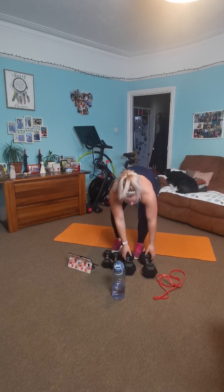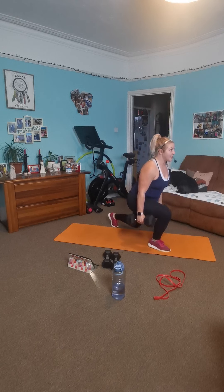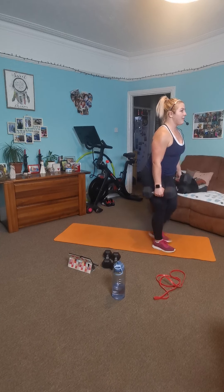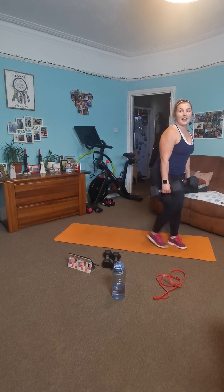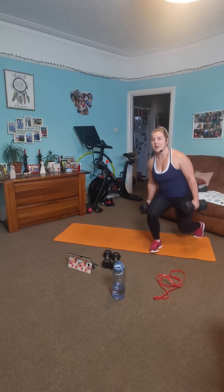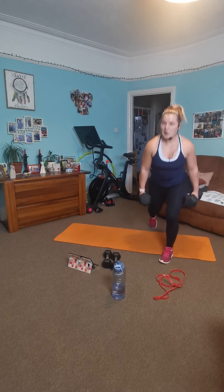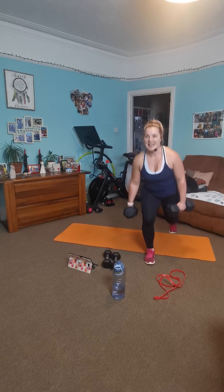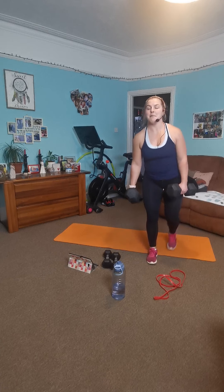Grab your dumbbells — alternating lunges. Abs nice and tight, and we lunge, swap, lunge. Let's go. Abs tight, breathe deep, move nice and controlled. Swap one leg and swap and swap. Breathe, keep yourself tall, engage. Smashing work, keep going — you got this. Halfway there. Breathe deep, lunge low. Make sure it's the front leg that's working. Keep yourself tall.